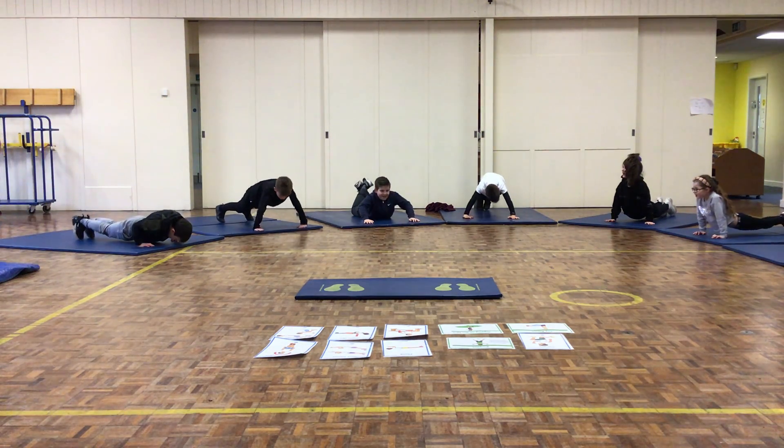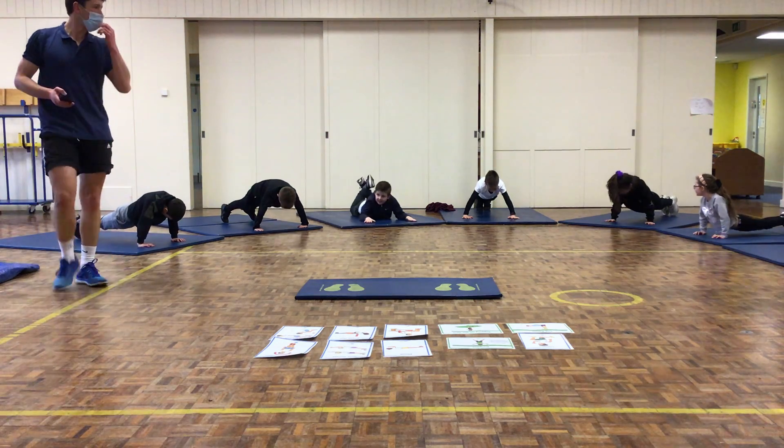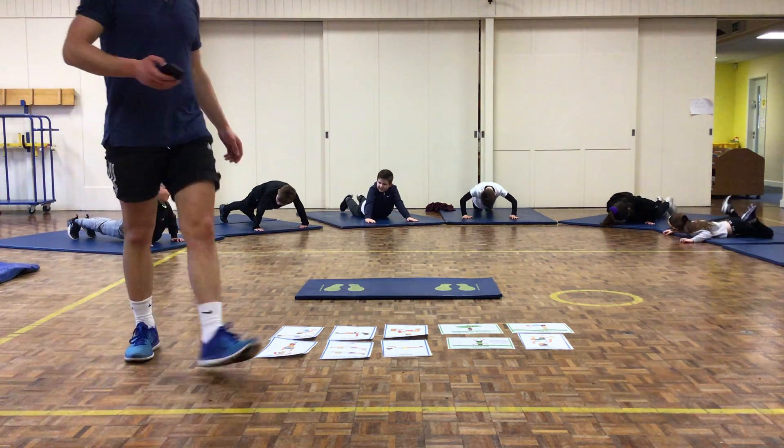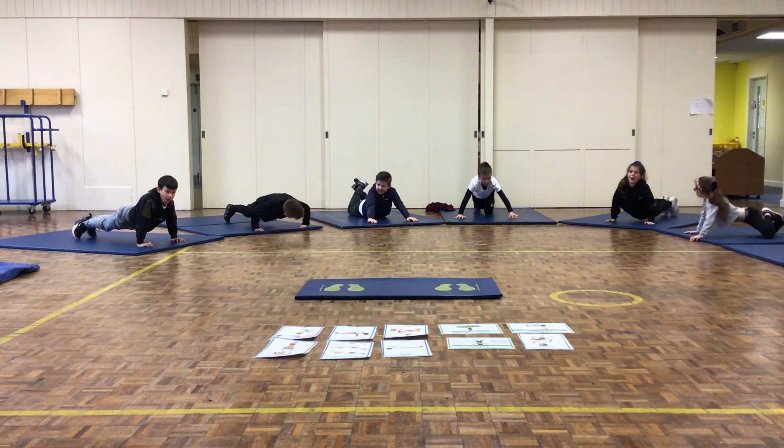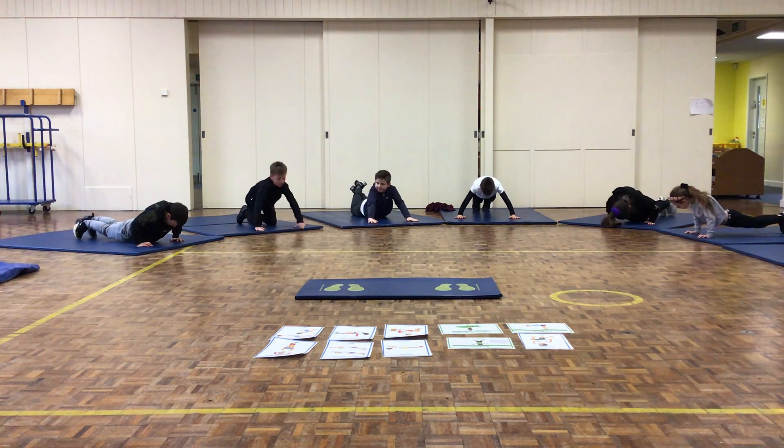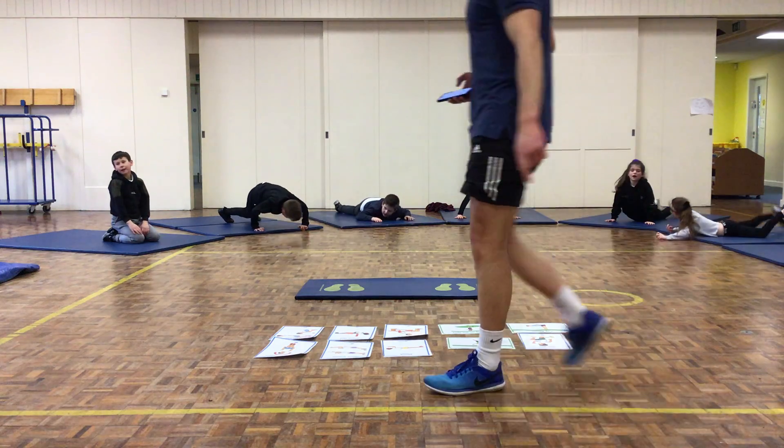Make sure your hips aren't sticking up in the air — a straight line from your shoulders down to your knees or feet. Keep going. 10 seconds left. 5, 4, 3, 2, 1, and nice.